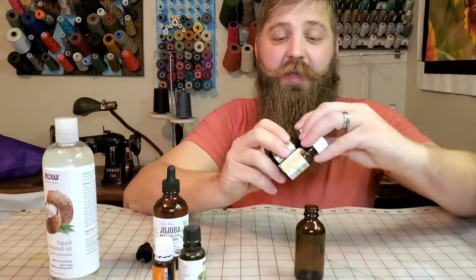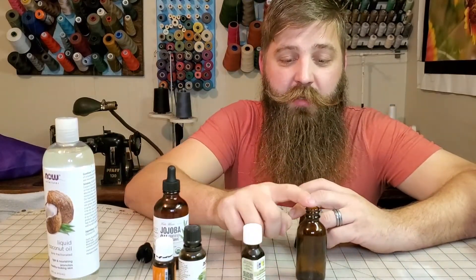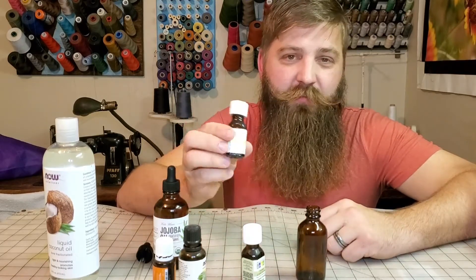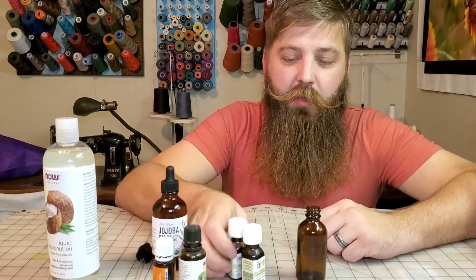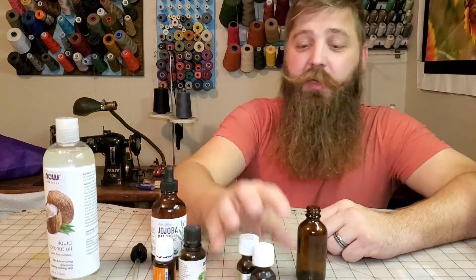90% of the time I use cedarwood — about 10 drops of cedarwood into this bottle — and like six drops of lemon, four to six depending on how sour I'm feeling at the moment. So that's the recipe I usually use.